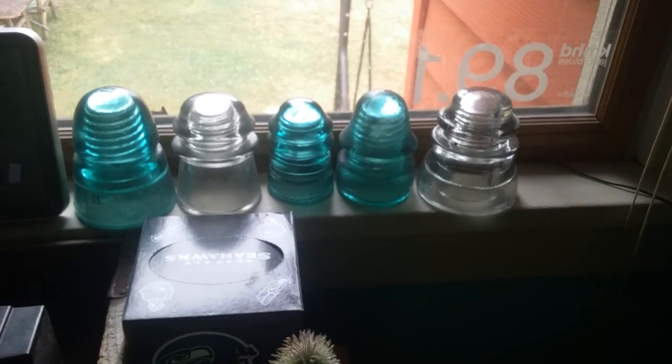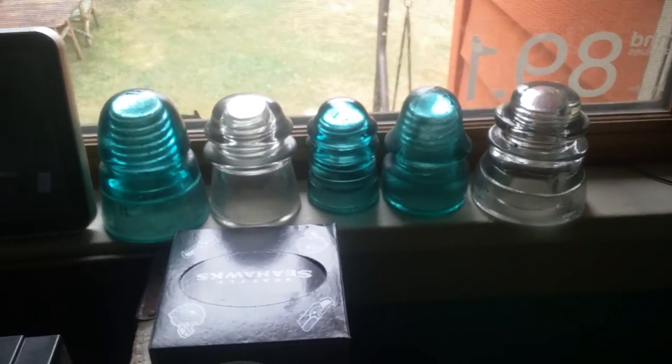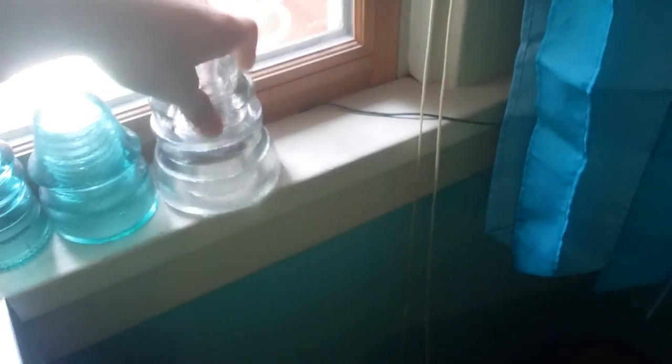This is for Dylan D — he collects insulators. Let's go through all the regular common insulators. We got these here: the usual Hemingray, Armstrong, Hemingray, Brookfield. What's this? This is another Armstrong. And Hemingray right here. And Hemingray on a side pin.